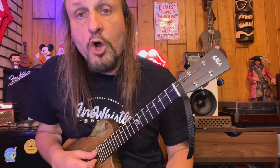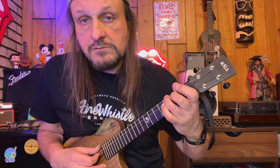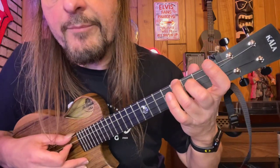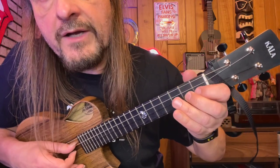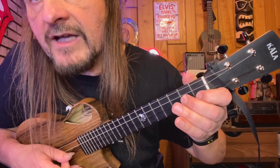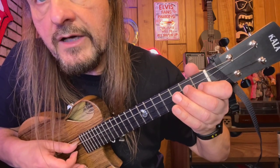Then we go to the same double stop, and then open the C and E string. And then we're going to hit the C string and the G string with a new double stop — although it's not new, we've done it before. Then open again, and then we hammer that double stop on. Let's look at that part again.